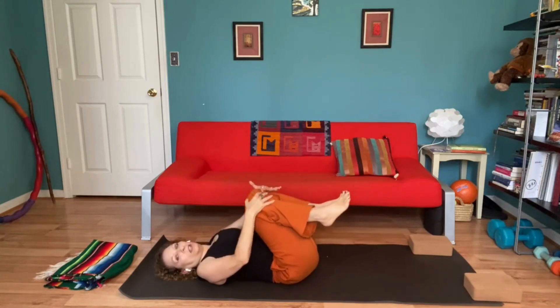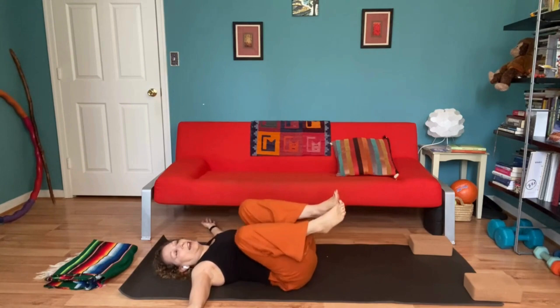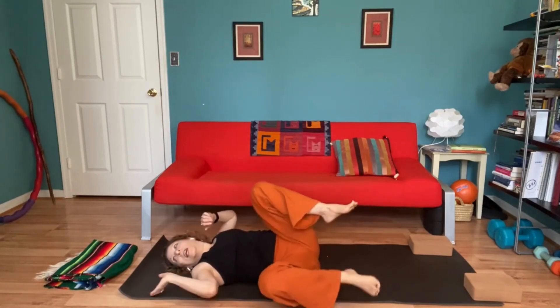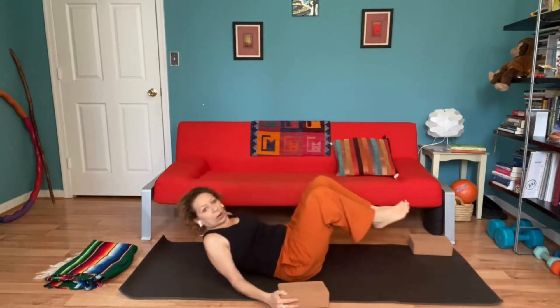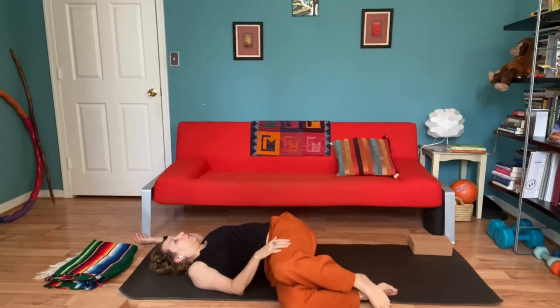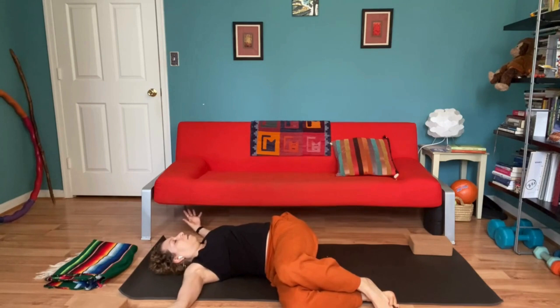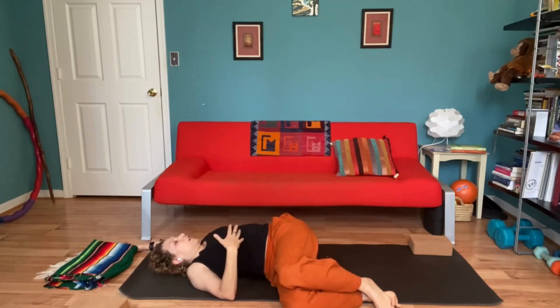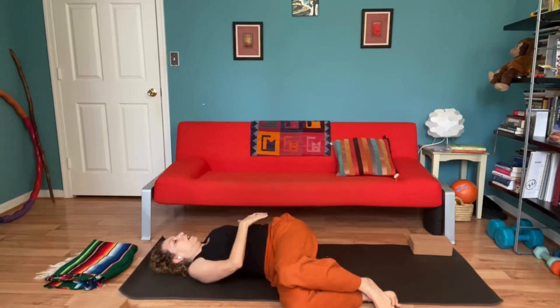Hug both knees in just momentarily. Let's extend the arms out to the side, and go ahead and drop both knees over to one side. If that feels like too much, you might want to have a block or a pillow just underneath those knees, really allowing this to feel good. Arms can be out like wings. Sometimes I'll take the right hand and just lightly lay it on the left thigh, left arm up and overhead. This is a little bit of a chest opener — I could feel it as a stretch in my hips, and it's also a spinal twist.